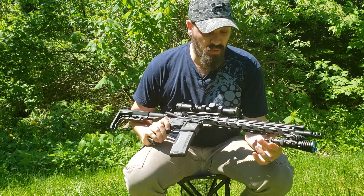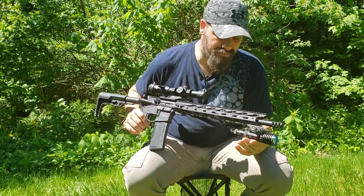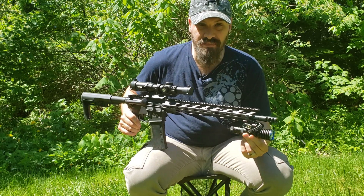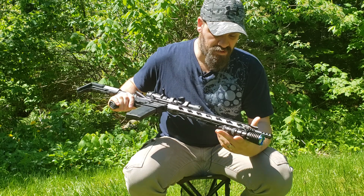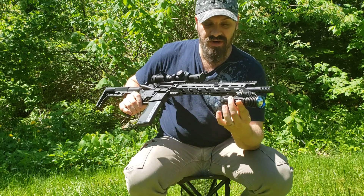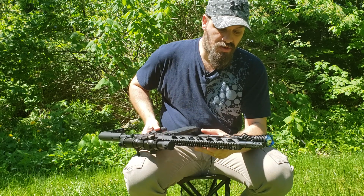This is my Smith & Wesson M&P Sport 2. I've got a Nitecore mount, but this mount is made by multiple companies — Jetbeam has the exact same mount with their name on it. I've just used this mount for a while, it works pretty good. I have the Warrior X mounted, I also have the tactical ring on it and the magnetic pressure switch.